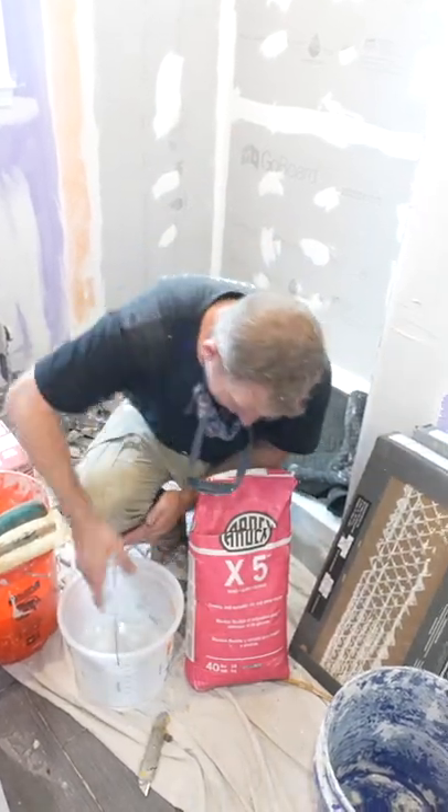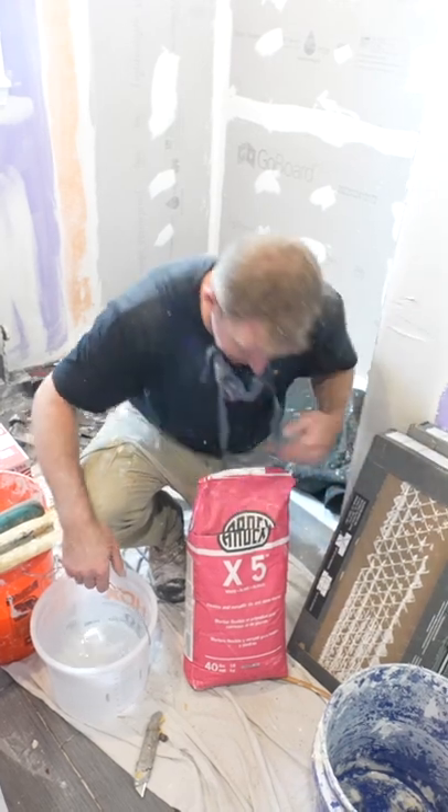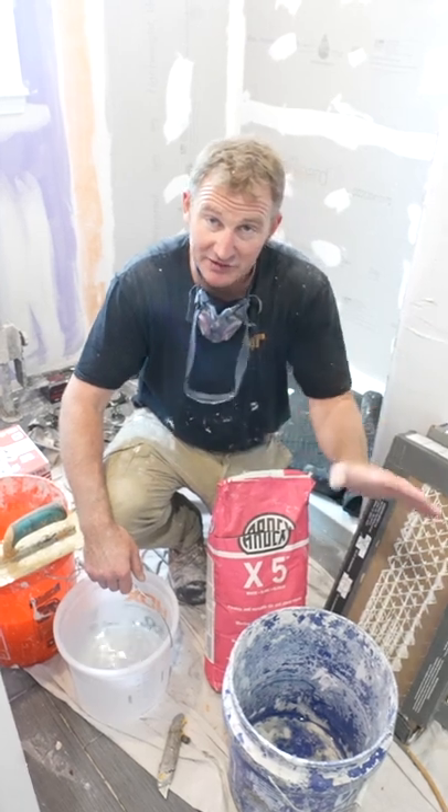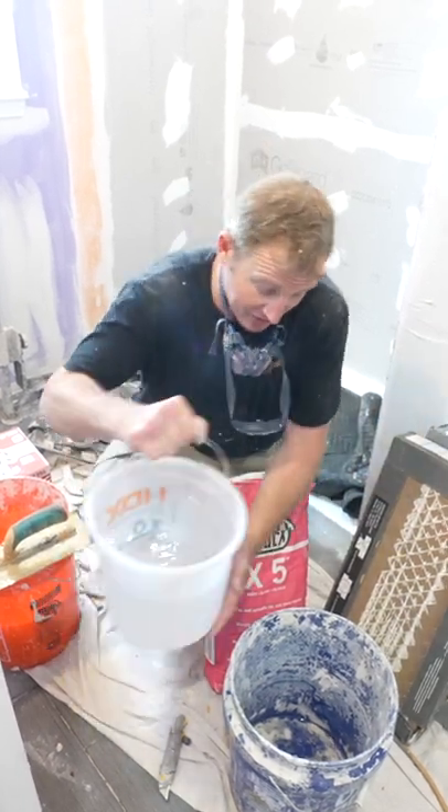Always make sure you measure all your water. Basically on this particular mix for this whole bag, we're going to be doing six and a half quarts — right in between the ratio. They have six to seven quarts; I like to go right in the middle, six and a half.